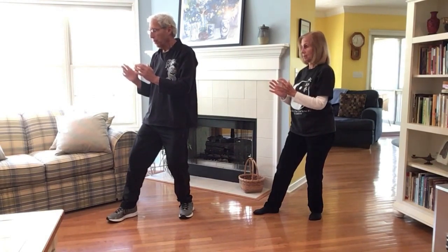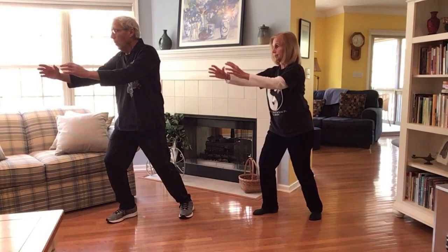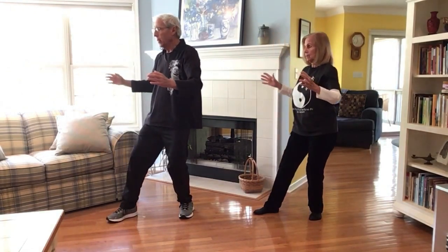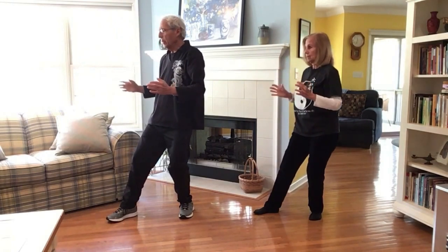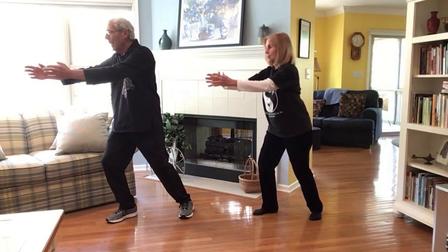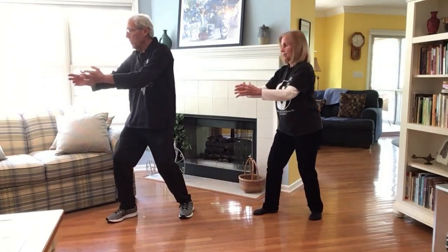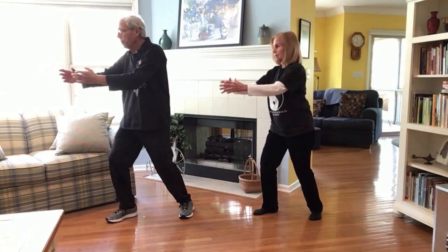Now we're going to push the ball forward onto the forward leg, open the ball, and then shift back and close the ball. Then from being on the back leg, we're going to open the ball, shift forward, and as if you were gathering this energy that's all around us, push the ball back into the belly area to store this energy. Let's repeat: circle out, shift forward, and bring the energy into the Dantian. One more time — shift, gather. Very good.